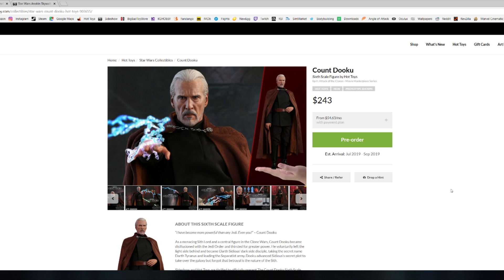Let me know in the comments below what you think of this figure. Do you like it? What do you think of the head sculpt — is it an 8.5 to 9 like it is to me? I absolutely love the expression on his face. Put it in the comments below; I'm going to be answering every single comment. Don't be a stranger on the channel!